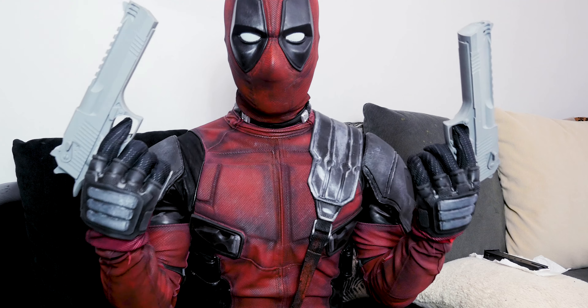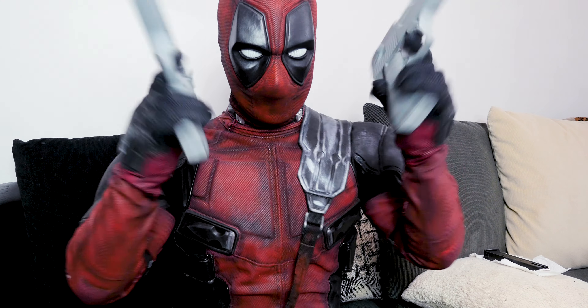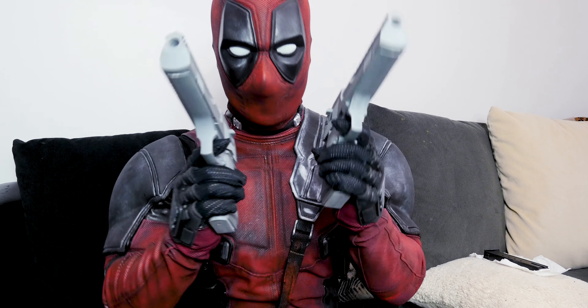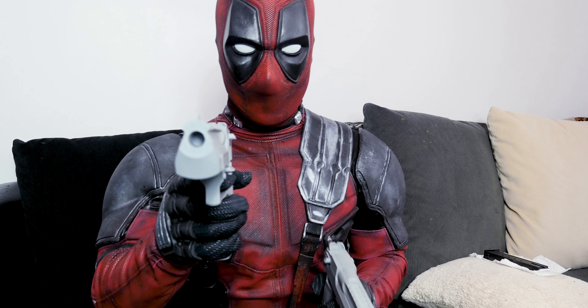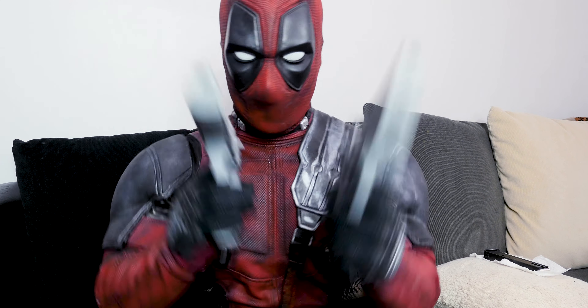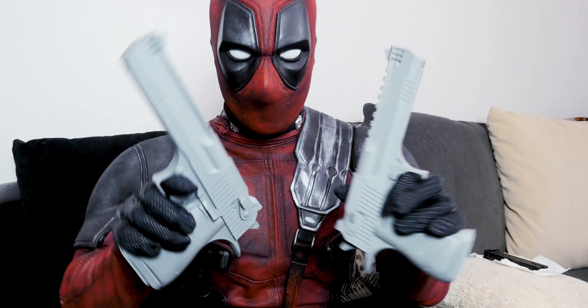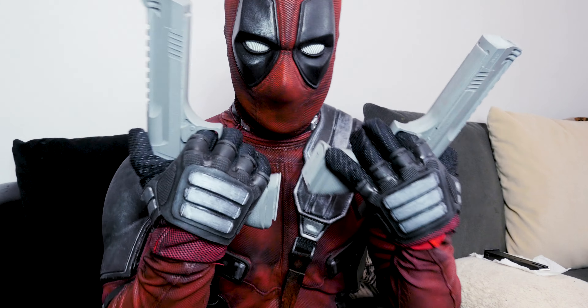Hey, what's up guys, thank you for watching another video. This is a cosplay related video and I'm very excited to bring this to you. Hopefully you guys like it — let me know what you think, comment, like, subscribe, you know the whole deal. So what I got here are Deadpool 2 guns.